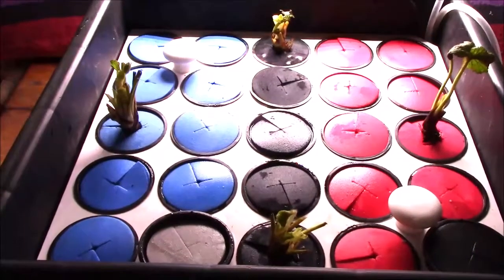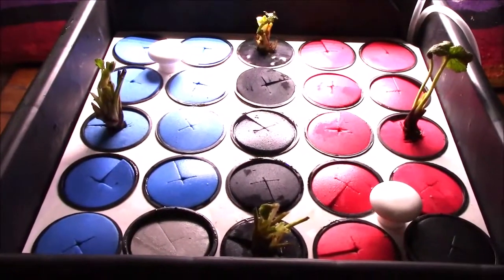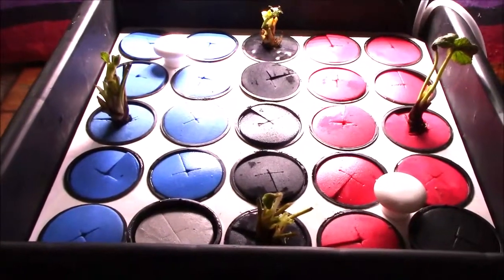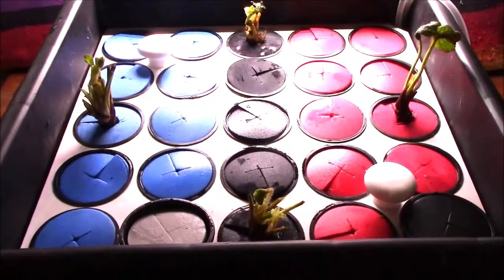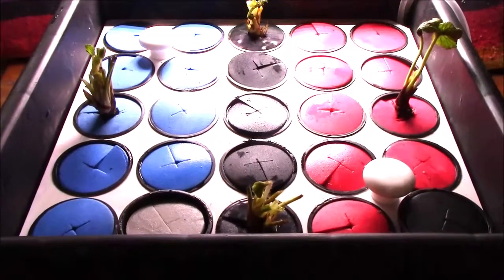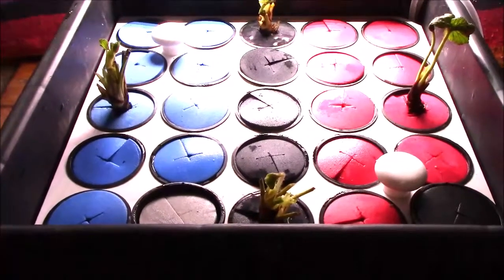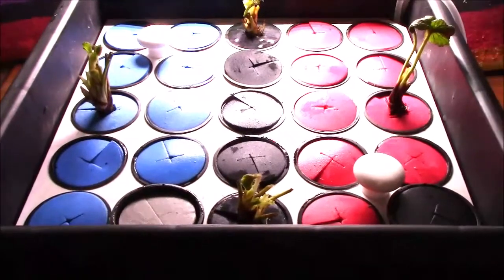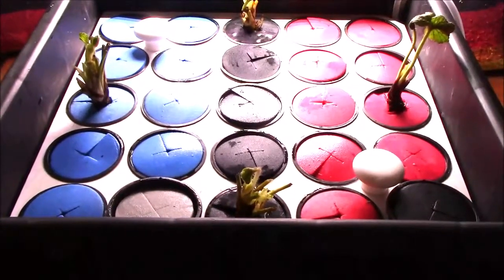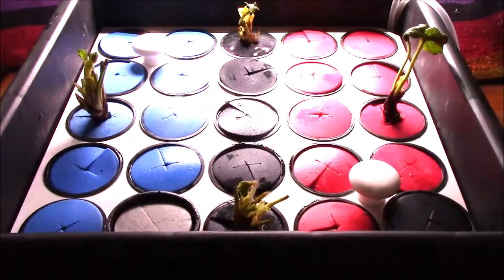People ask if you can grow strawberries in an air garden. The answer is yes, as long as you can keep the crown up above the water, because otherwise it will rot. What you would need to do is take out those little pod baskets and put your plant in there — you could even clip the bottoms off like I did here — and then pack around it with rock wool or something like that.